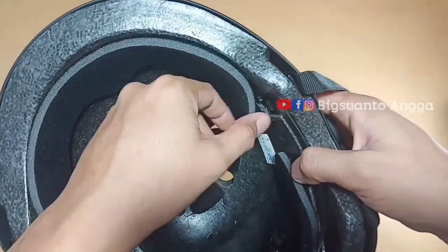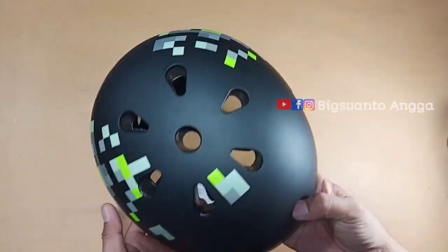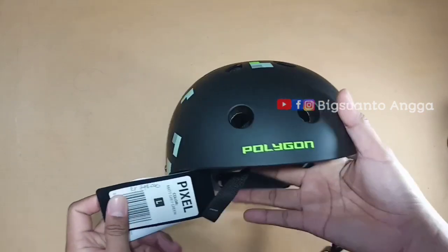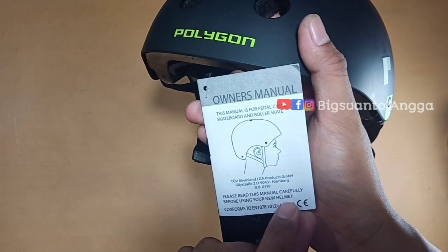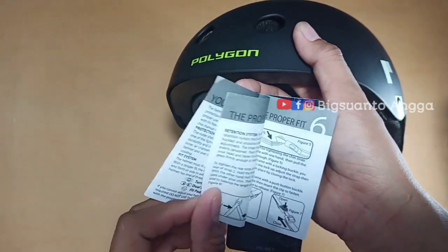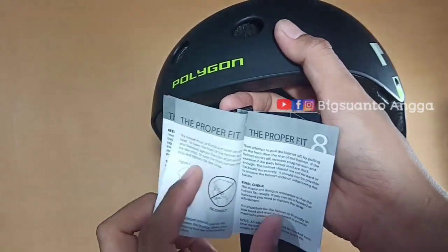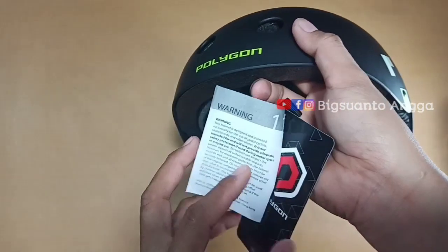Bagian dalam tidak bisa dicek lebih detail karena membukanya bisa merusak helm. Warnanya menarik, modelnya menarik. Di sini juga tersedia buku manual instruksi penggunaannya. Untuk posisi pemasangan helm harus lurus ya, jangan miring.